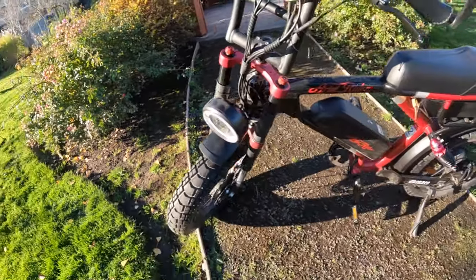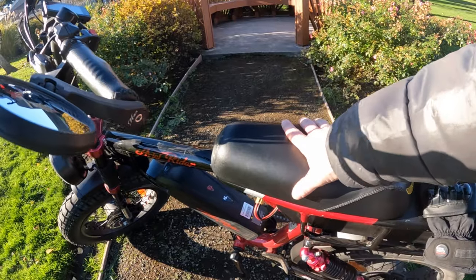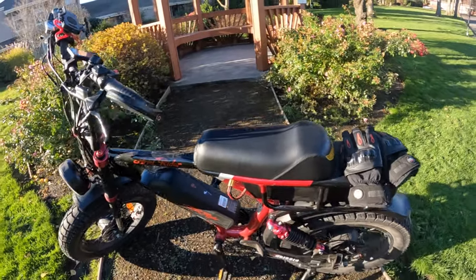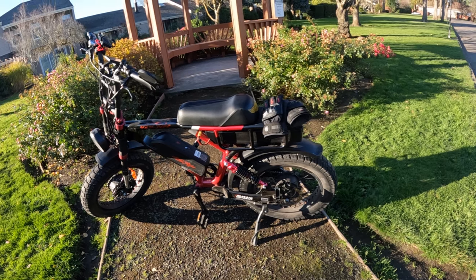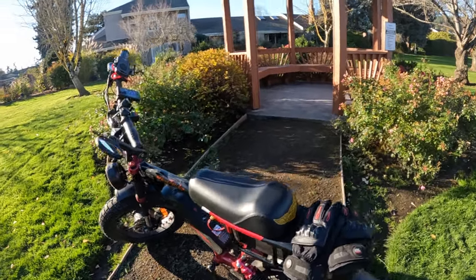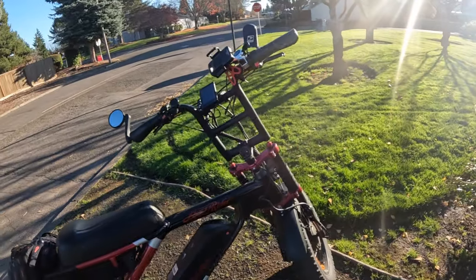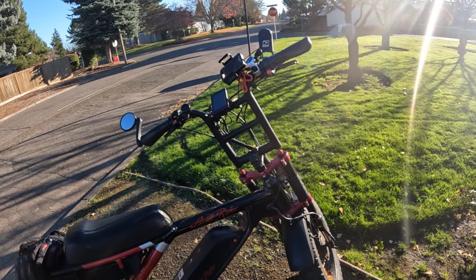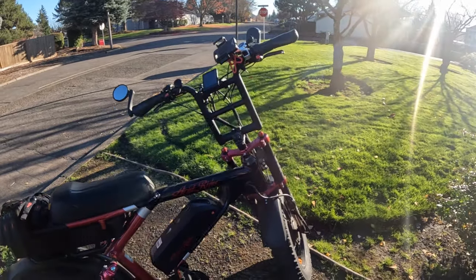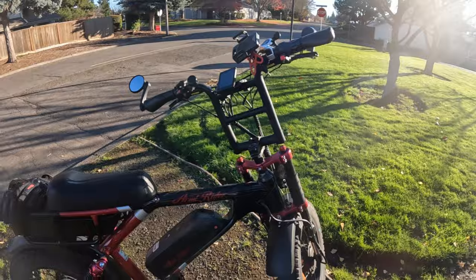The seat is another complaint — it's a little hard and a little short. It'd be nice to have a longer one, though you can get one for it. After 18 months, I'm also finding I'd prefer different handlebars. I used to think the current ones were pretty good, but after riding with BMX handlebars quite a bit, I'd prefer those over these — these are almost like ape hangers, like a chopper style.